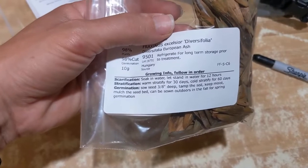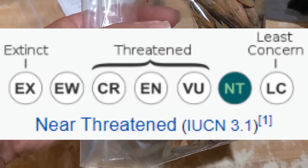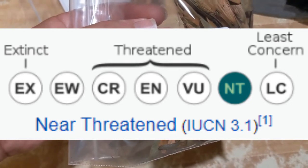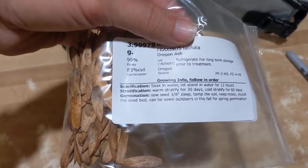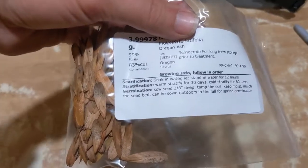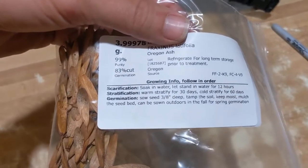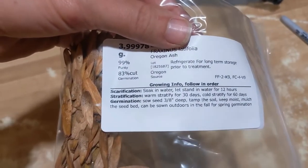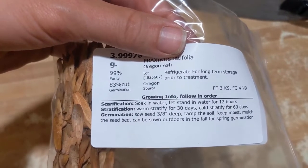Next up is Fraxinus excelsior diversifolia — same deal: soak in water, but let stand for 12 hours instead of 24. Warm stratify for 30 days, cold stratify for 60 days. And last up is Fraxinus alatifolia, Oregon ash. This species is not endangered — I'm just planting ash trees so I decided to get several different varieties. For this one: soak in water for 12 hours, warm stratify for 30 days, cold stratify for 60 days.